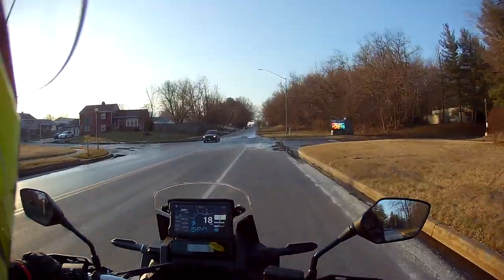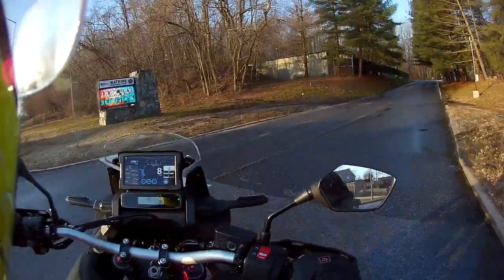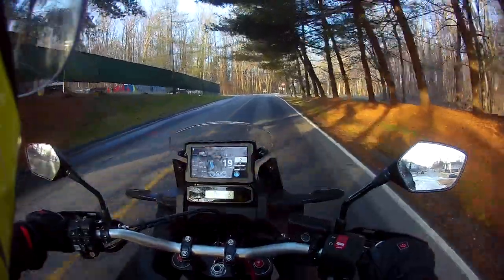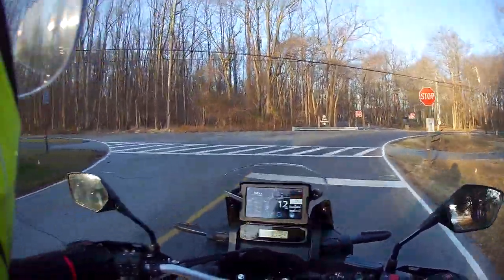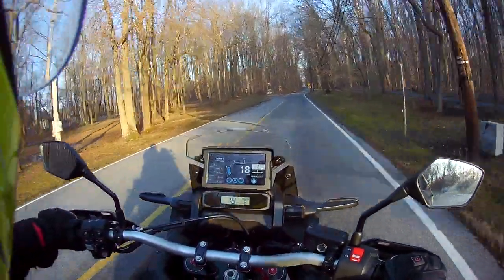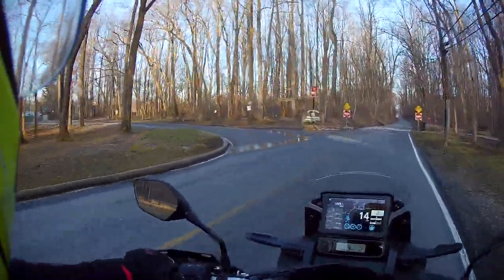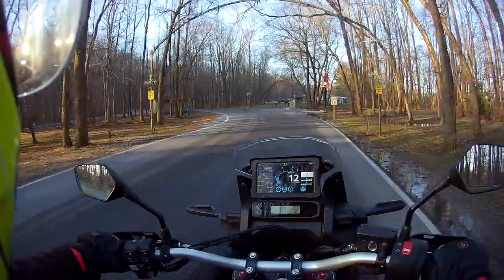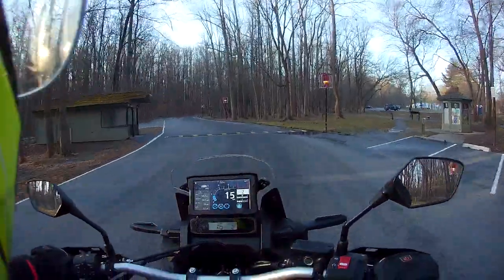We're going to go into this park real quick — doesn't look like any ice, so it looks good to go. We're going to go wide just in case. It's about 40 degrees and I don't think it got down to freezing last night — it's just wet. Whenever it's wet and cold you've got to be careful. I'm in user one — tour mode is for the highway, and that's part of the reason I burned so much gas: I spent the first half tank in tour mode, and may have broken a speed limit here or there — we won't discuss numbers.